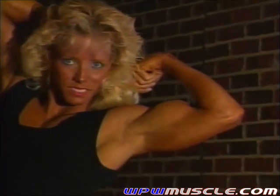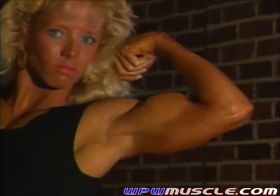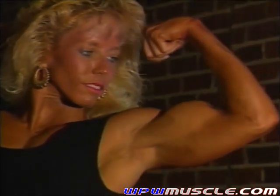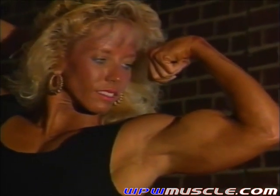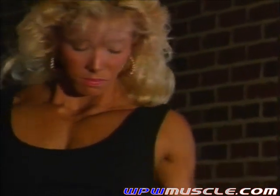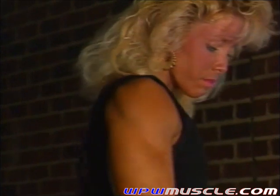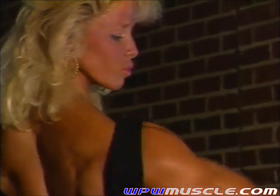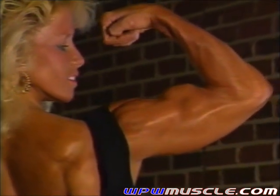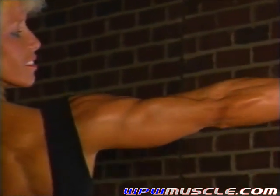Yeah, same thing. Why don't you turn so you can give me a back angle bicep on the outside of the arm, the right arm. Could you back up just a little bit?